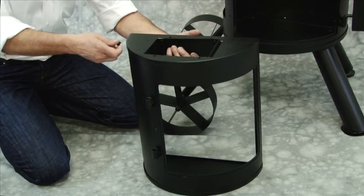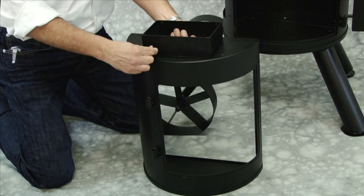Step 4. Install firebox crossover using 8 M6 x 12mm bolts.